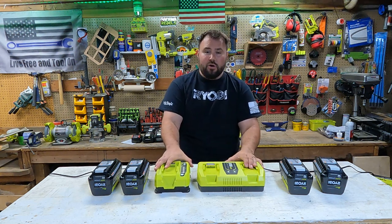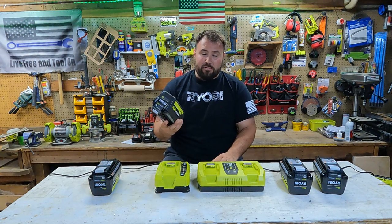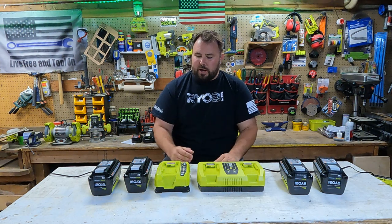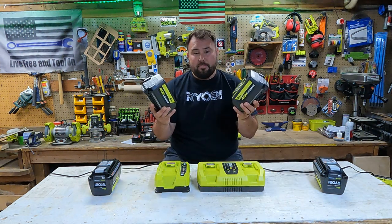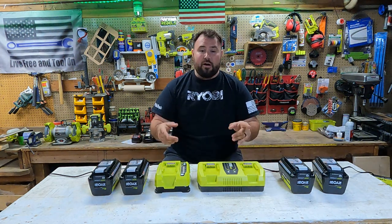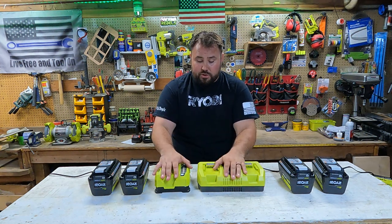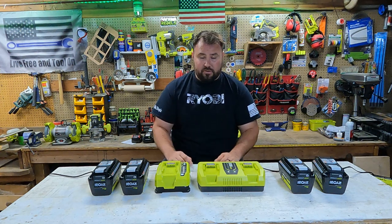They claim that the 6 amp hour batteries can be charged in under an hour, which for a big battery like this is huge. A 4 amp hour battery they claim is right around 30 minutes. We're going to be doing our testing today on four 6 amp hour batteries. The model number for these is OP40605. These are all exactly the same, and I'm going to start with them all completely drained.